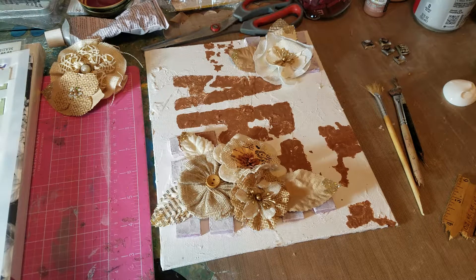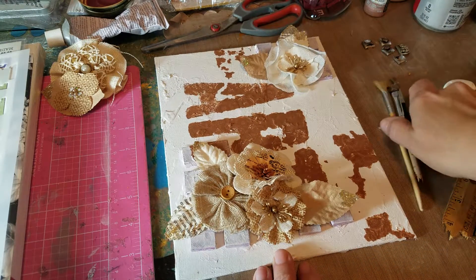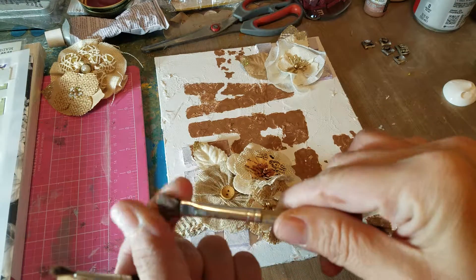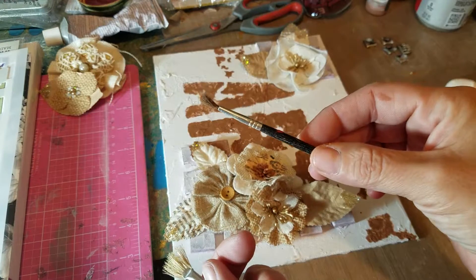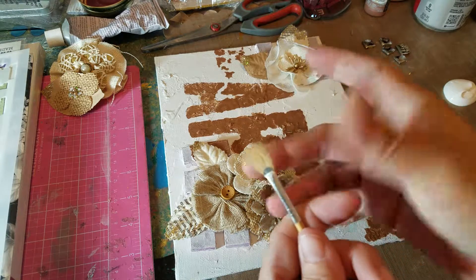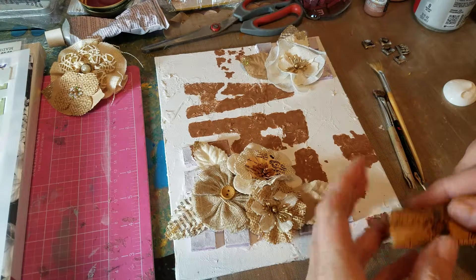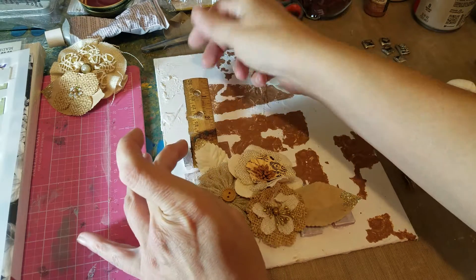Hi guys, welcome back! It's Gina and I'm doing this mixed-media art for obvious reasons. I thought it would be fun to put on — I have these broken brushes. I use this one for my liquid frisket and it's just ruined now, so I cut off the end. I broke off another brush that I've had for many years; I'm never gonna use it again. I thought I'd incorporate old brushes and an old ruler into this art piece.